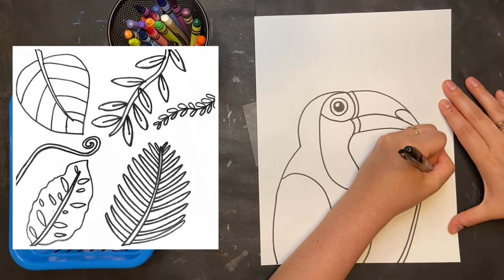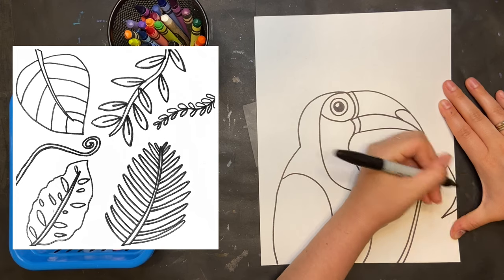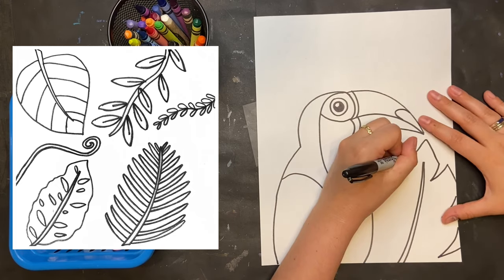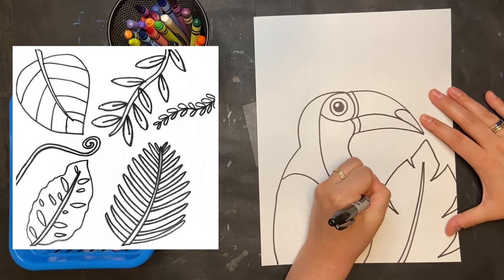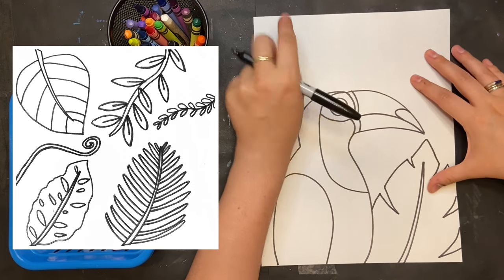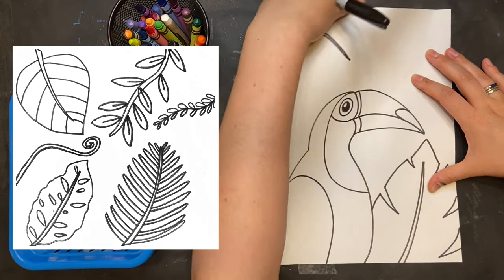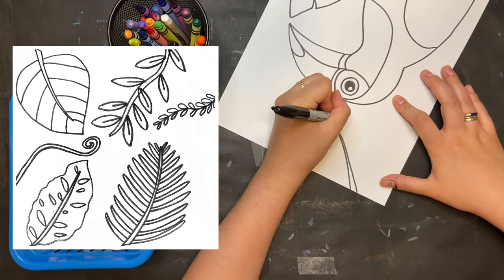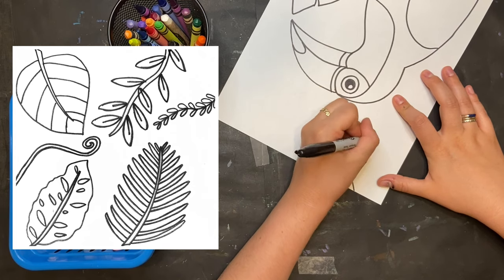Around my toucan I'm gonna begin drawing a bunch of plants. You can draw the same leaves as me, or here are some other options — however you would like to fill the space around your toucan. I'm thinking big leaves that really make an impact, so take up lots of space. You could layer so you could have your leaves going behind your toucan. Can't wait to see!